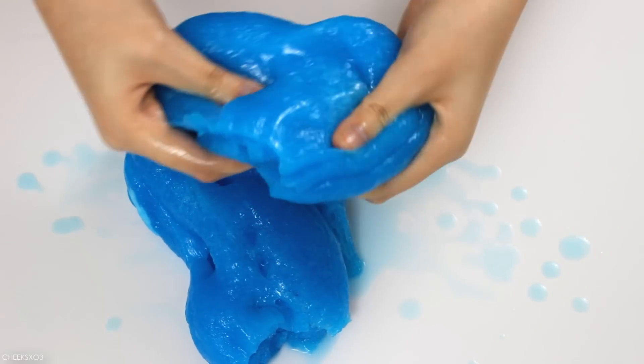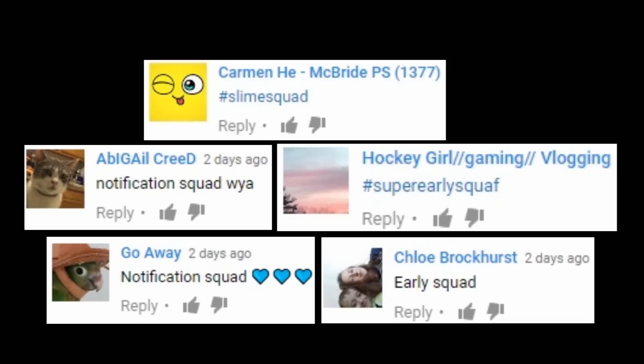That is it for this video! I hope you enjoyed it. Give a thumbs up if you did, and if you're new don't forget to subscribe — I'll see you in my next video. Bye!